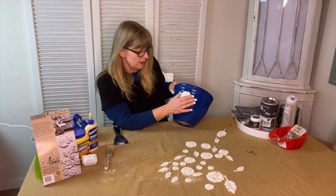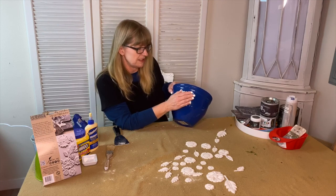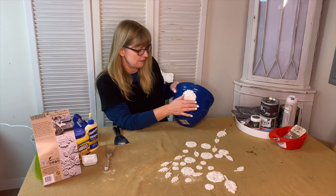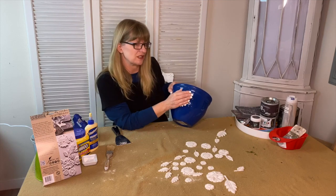Remember, this clay is going to crack a little bit — it's very common. As it dries it cracks, and it becomes like clay, looking old and antique, which is kind of pretty.